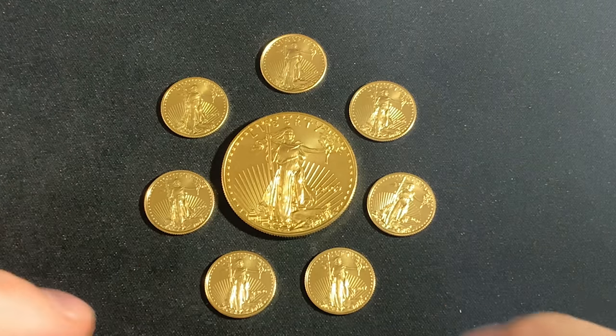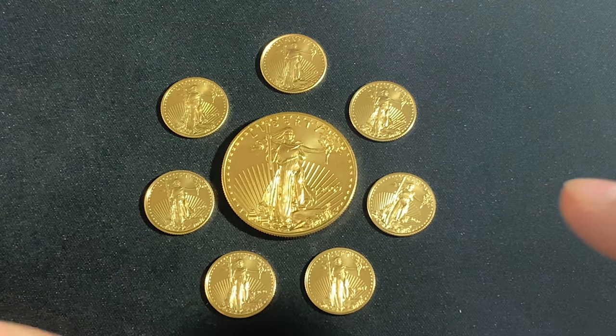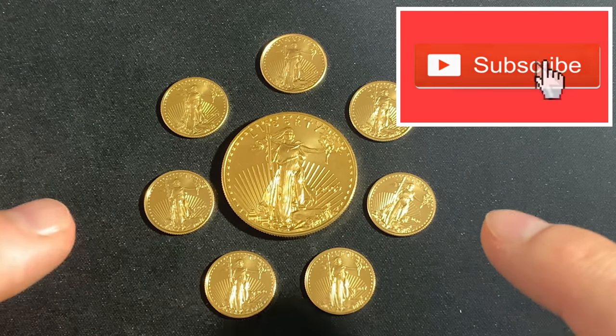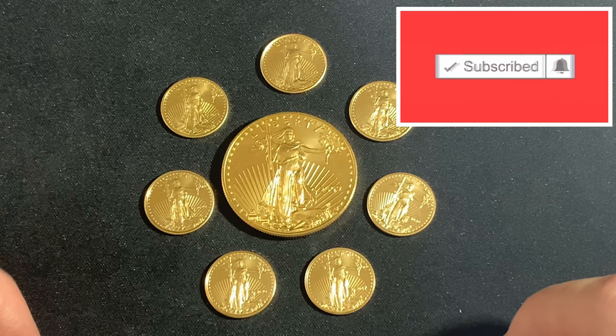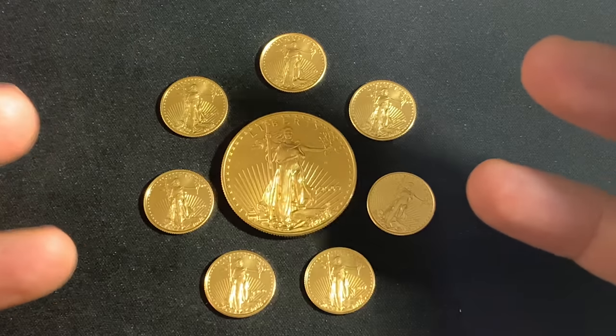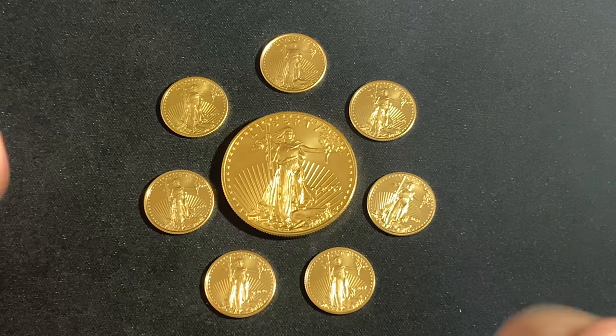Hey everybody, thank you so much for watching Yankee Stacking. I get a lot of questions asking if the tenth ounce American Gold Eagle is the way to go when stacking gold. People say they are cheaper, right Yankee? Well, yes and no.